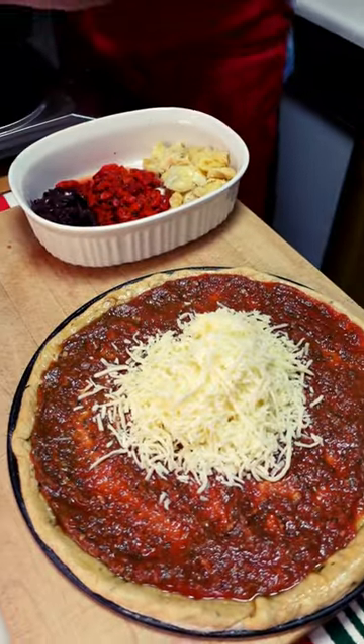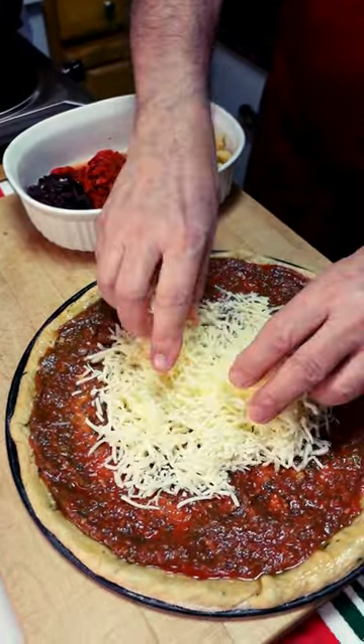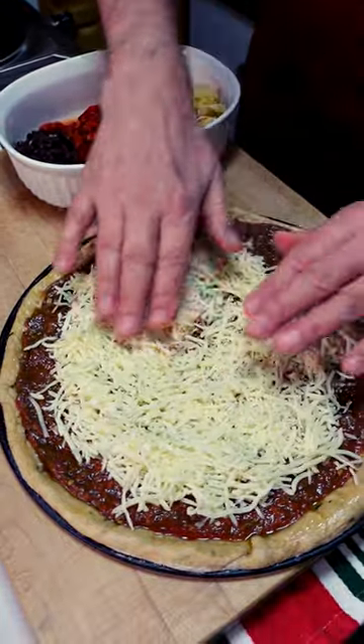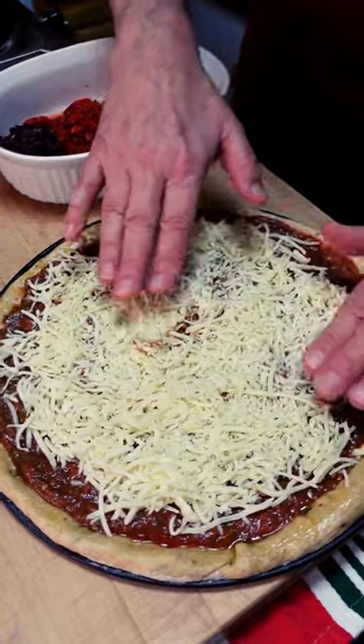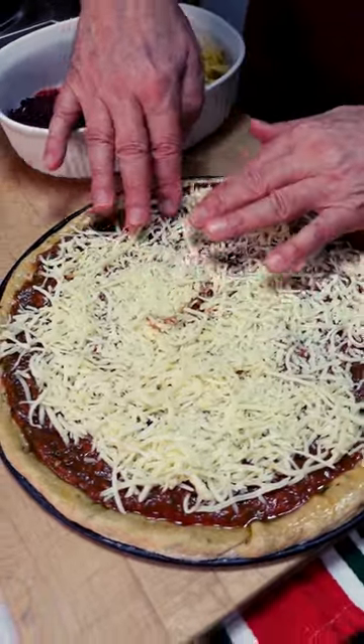And now what you do with the cheese, everybody, is just make sure and push it out to the edges from the center. See how I do this? It's real easy. Just push it right out to the edges — make sure you get it close to the edges.